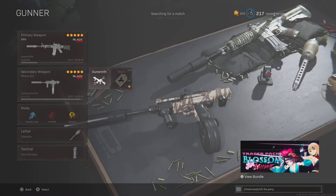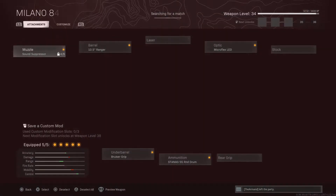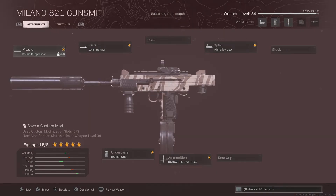And if you want to see my Marano loadout, it's the Sound Suppressor and the Ranger, and the Micro Flex LED — I'm using it because I think it's pretty cool. And the Stunag 55 Round Drum, and the Bruiser Grip.